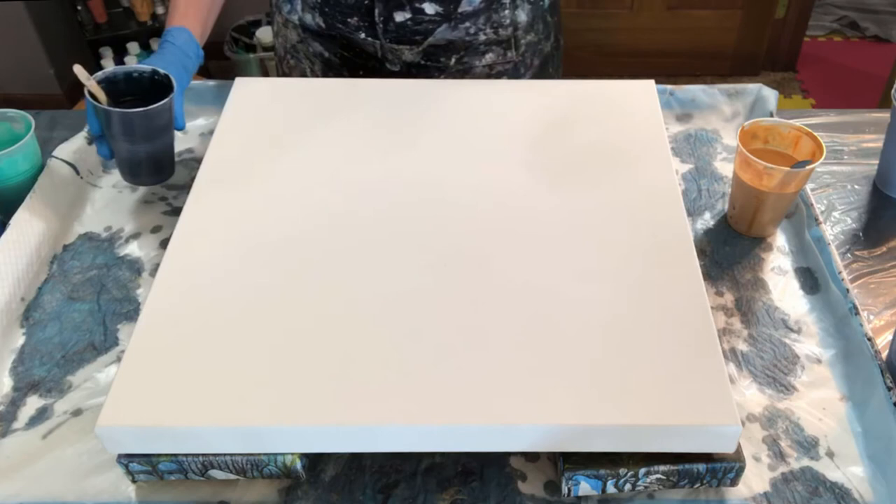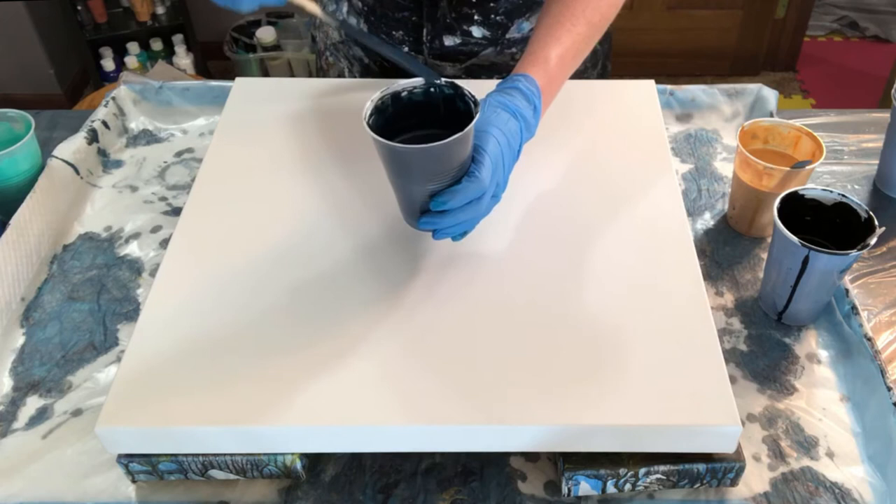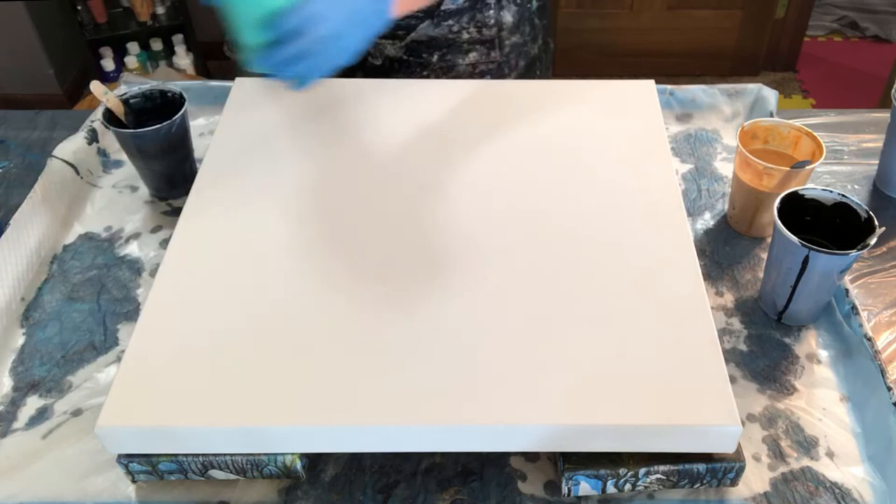This is Payne's gray. And this color here is a combination of a bright blue and metallic black to make a navy — a really super dark blue.